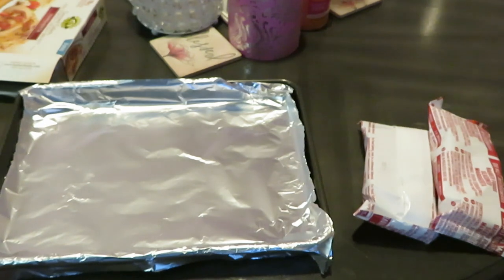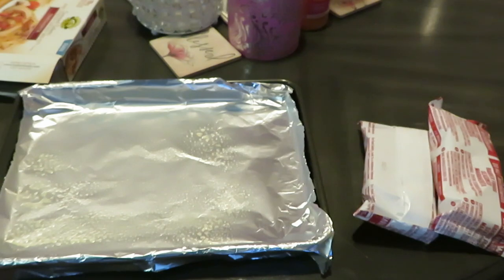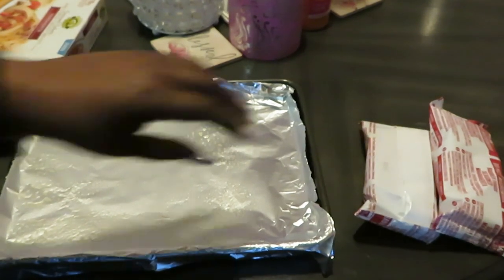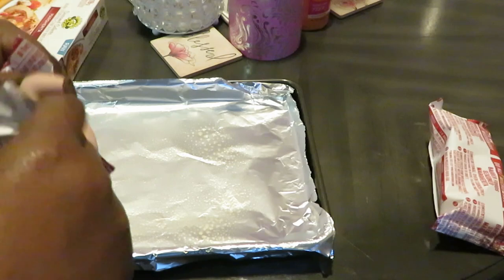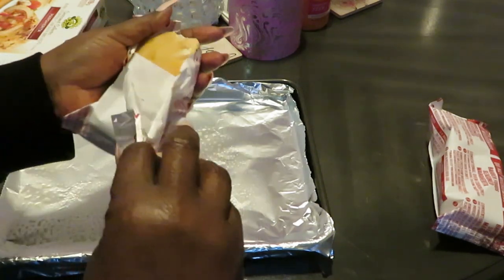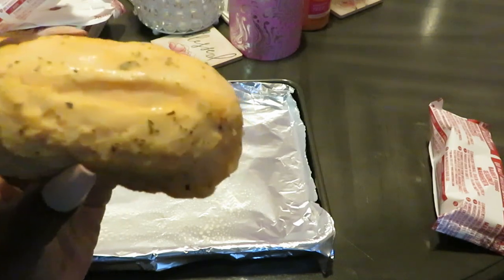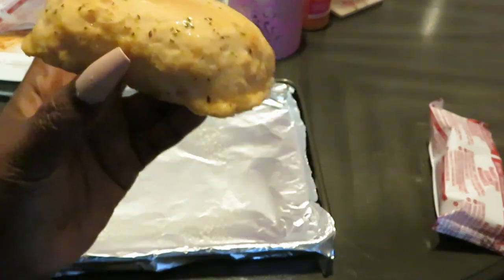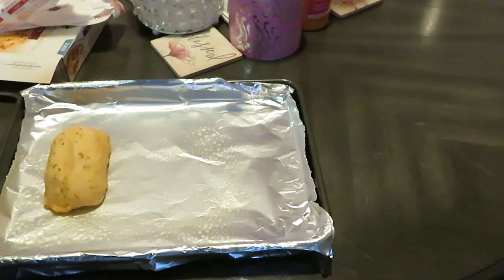I've got my pan. I want to spray this with some oil so the chicken doesn't stick. You don't have to use that if you don't want to. I'm going to open these up so you guys can see what they look like — cute little chicken breasts. I've got two of them, going to go ahead and get them in the oven. I'll put them in for about 35 minutes. I've got some leftover rice I'm going to have this with. I'll be back to show you guys how they look when they're done.